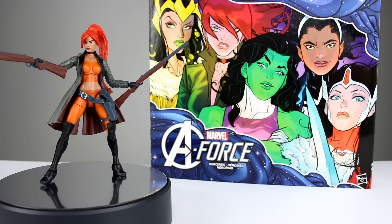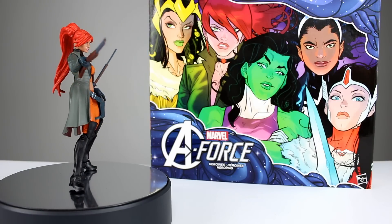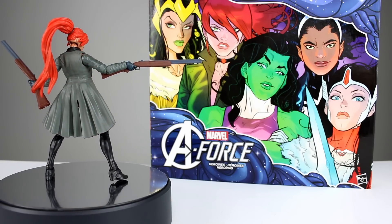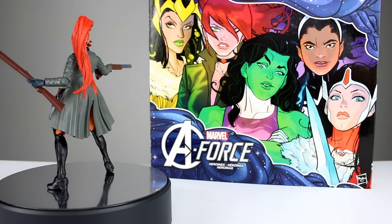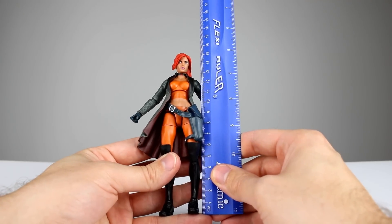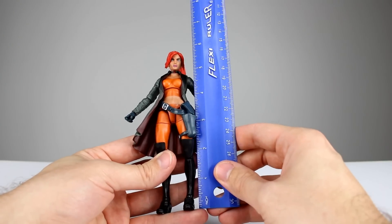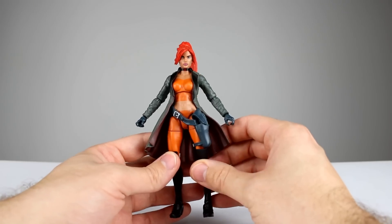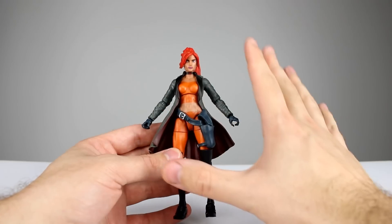Hey, what's up guys, this is Anthony from Anthony's Customs. For this review we are looking at the Marvel Legends Toys R Us exclusive A-Force 6-pack: Elsa Bloodstone. I'm going to tell you right up front this is maybe my favorite figure from the bunch — they did an exceptionally good job. Subjectively it's probably my favorite, but objectively it's tied in the top three. The figure stands just about 15 and a half centimeters, or about six and an eighth inches tall.